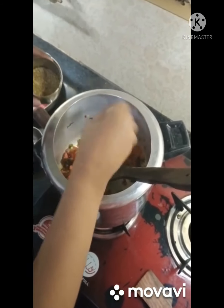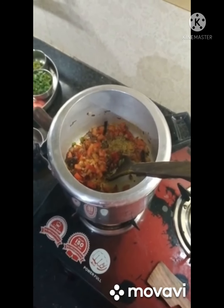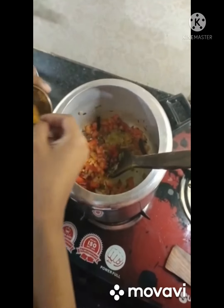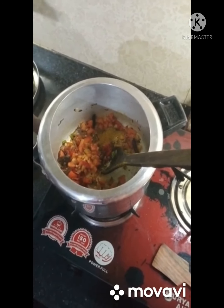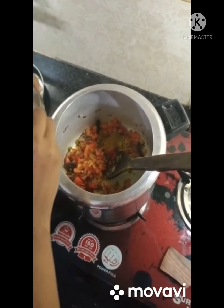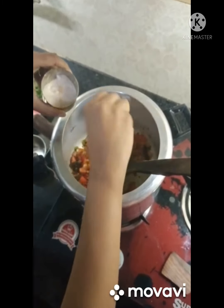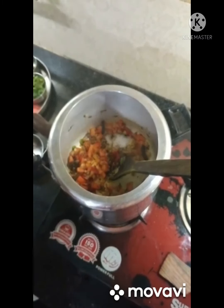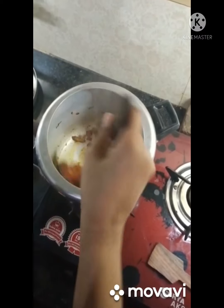We eat more green chilies, so you can adjust that. The spices here are turmeric and coriander. You can add salt as per your taste.